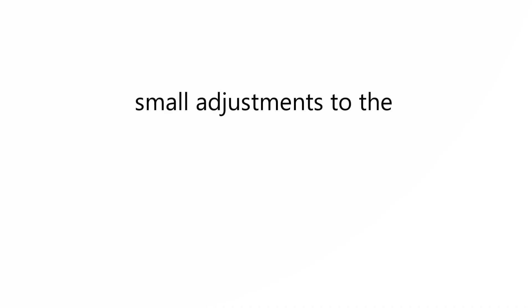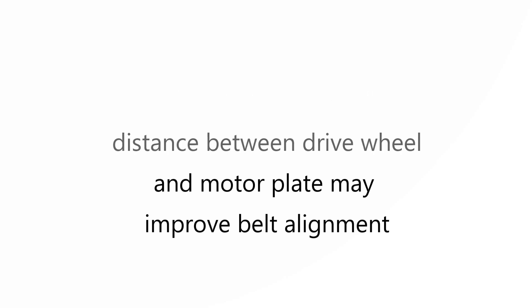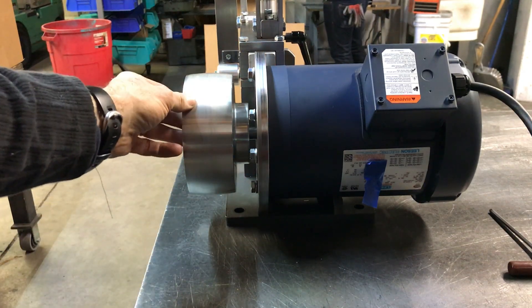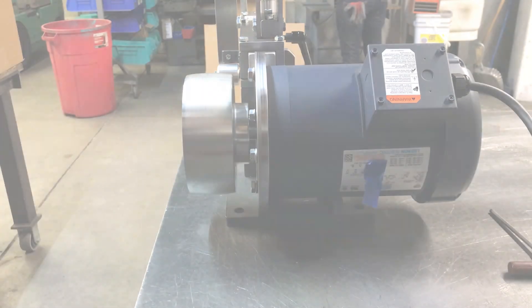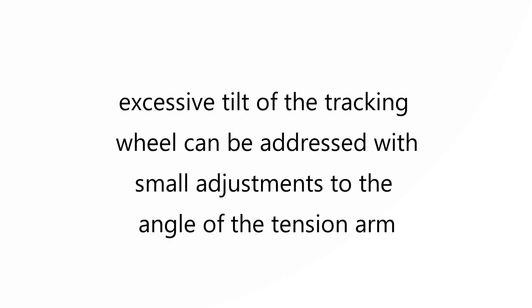Small adjustments to the distance between the drive wheel and motor plate may improve belt alignment. Excessive tilt of the tracking wheel can be addressed with small adjustments to the angle of the tension arm.